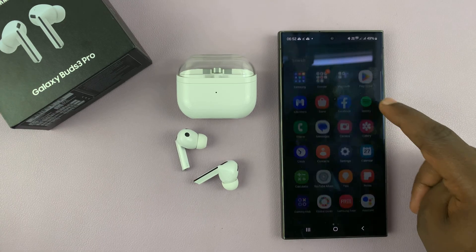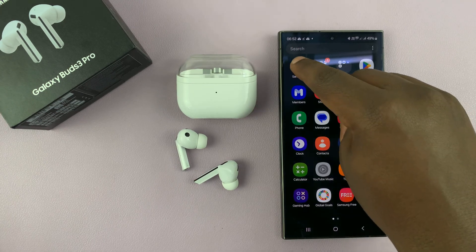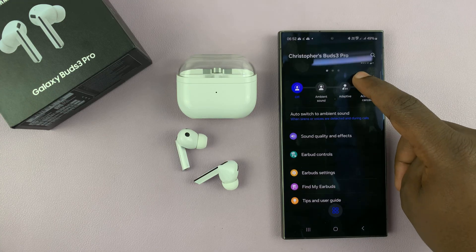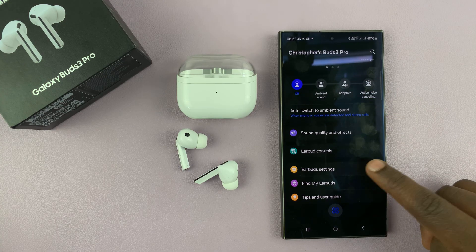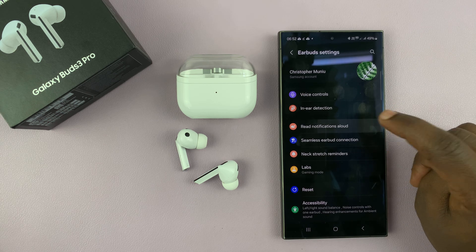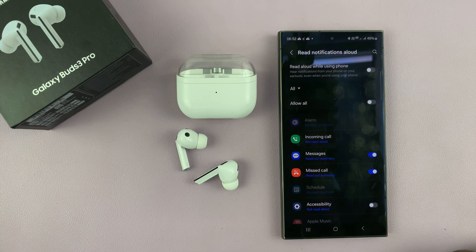To do that, go ahead and launch the Galaxy Wearable app on your phone, then go to Earbuds Settings. Under that, go to Read Notifications Aloud.